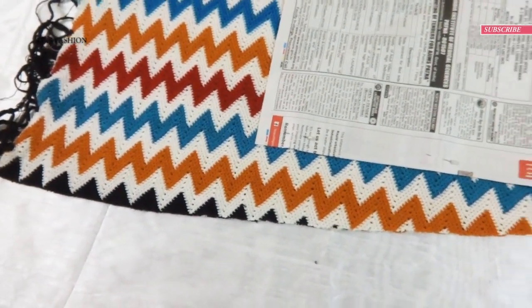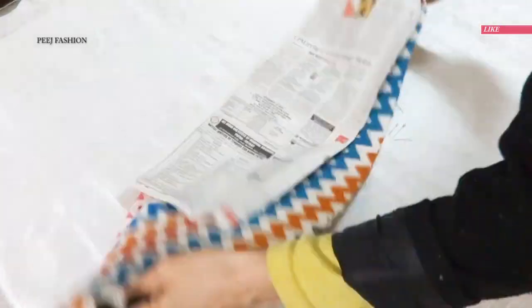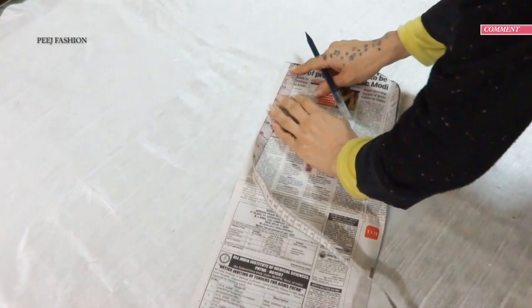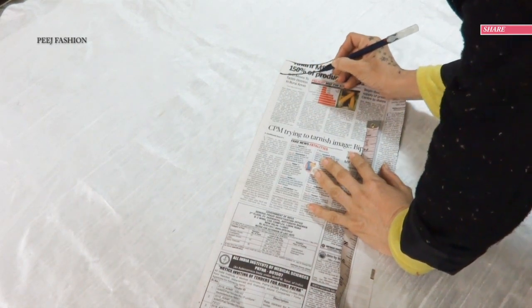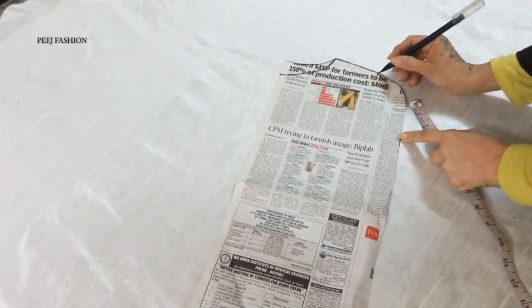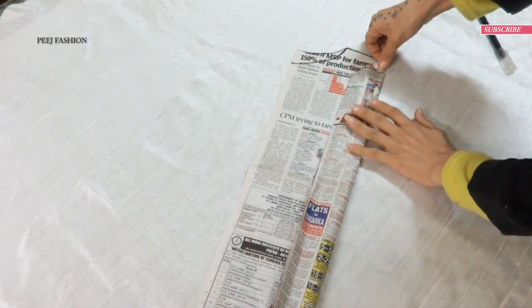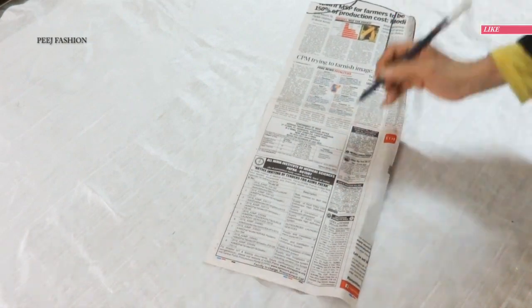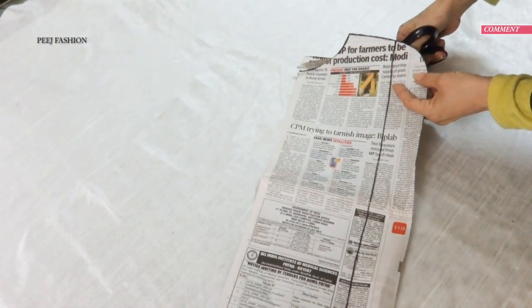Now I will remove the pins and modify this pattern to make the front body pattern. For the front, the neck needs to be 1 inch deeper. We mark the shoulder point at 6 inches and draw a straight line. The easiest method is to fold the newspaper to make a crease, then draw along that crease. Now we cut the front body pattern.